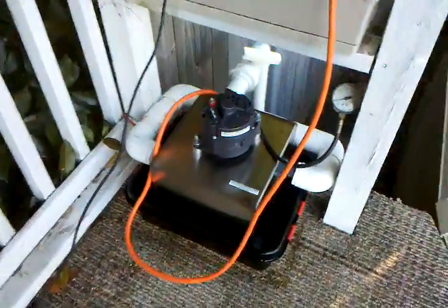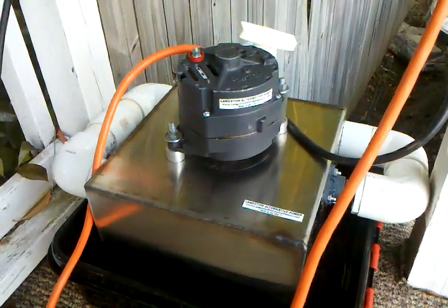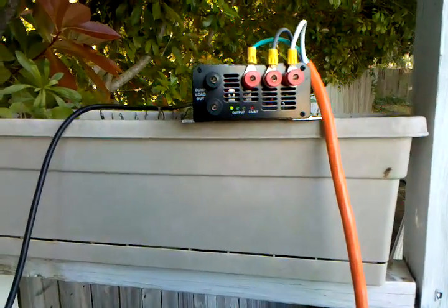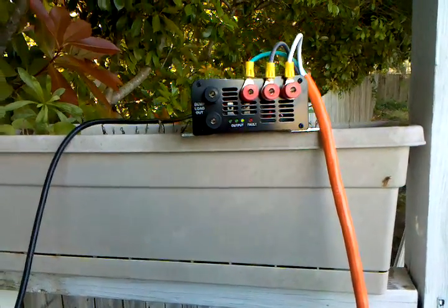Today I'm going to show you a return water PMA hydro generator, and it's hooked to a grid feed inverter. As you can see, it's doing its thing right now.